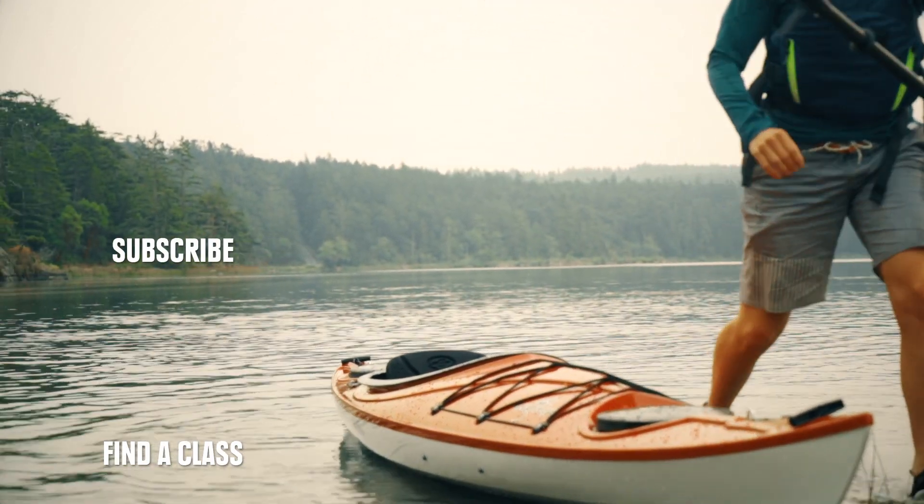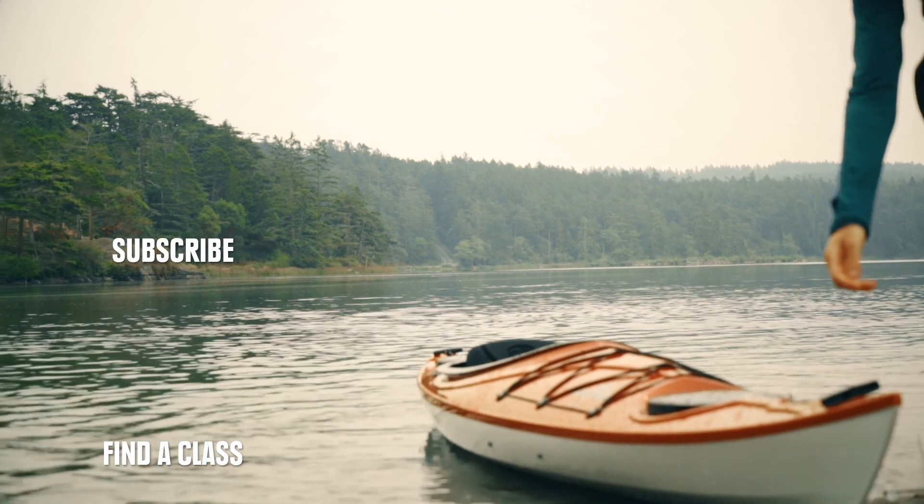To learn more, check out these videos or click here to find an REI class near you.